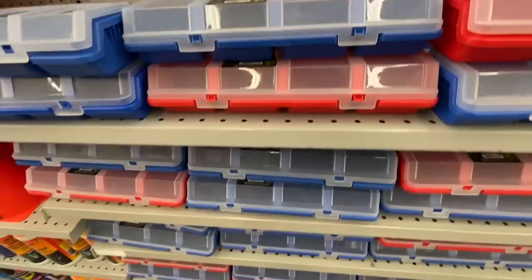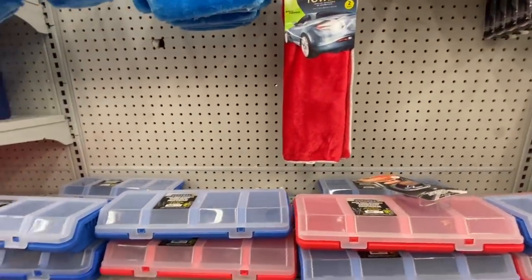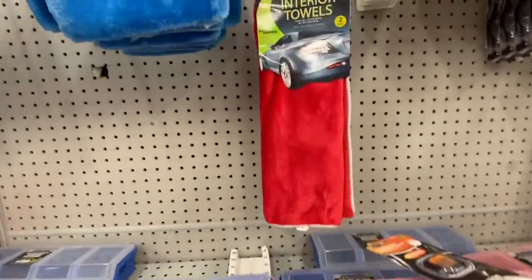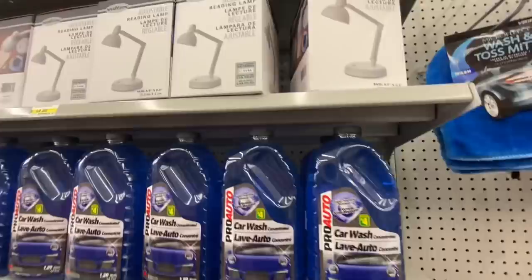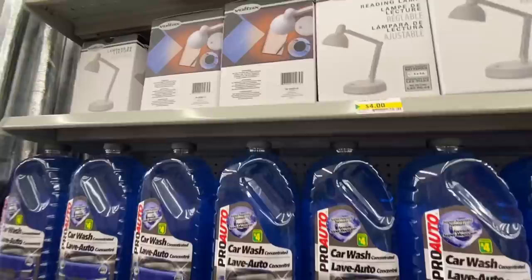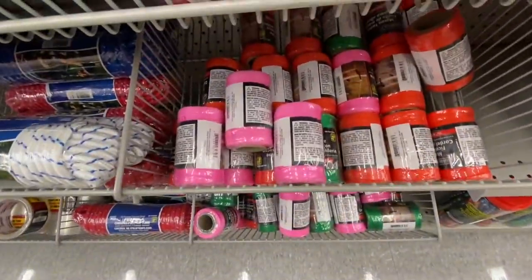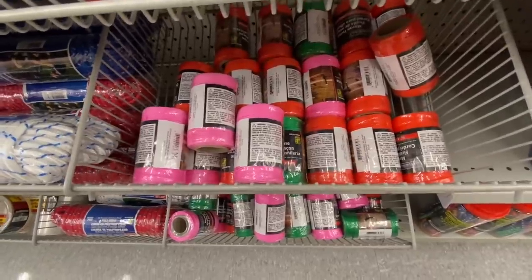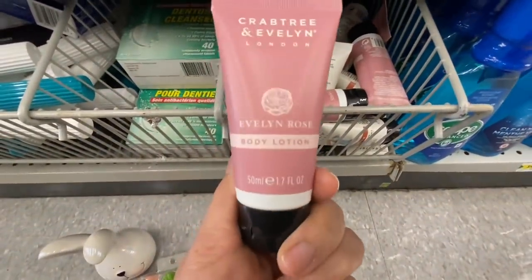The storage organizers work great — they are in the car and tool section but they are really heavy duty. Some washcloths. These reading lamps are new — they are $4.00 and adjustable. And some pretty twine in pink and red color options, perfect for Valentine's.